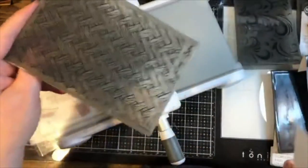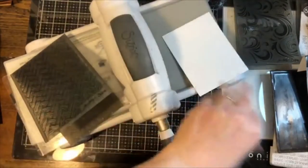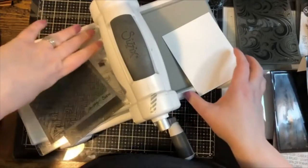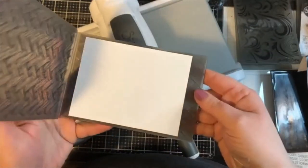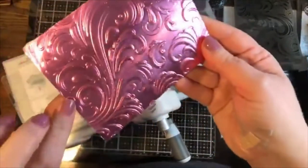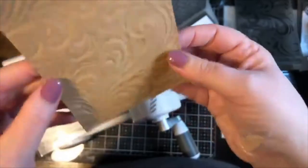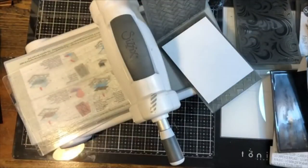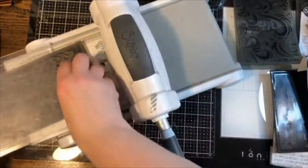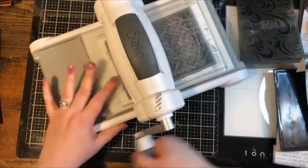Now let me show you the Intertwine folder — it kind of reminds me of Easter baskets but you could use it all year long. It looks gorgeous with floral die cuts. I have 100-pound cardstock, misted with a little water. Let me also show the back side of the pink swirls piece — this is the debossed side, where everything is pressed down. It's incredible; I don't even know which side I like better!